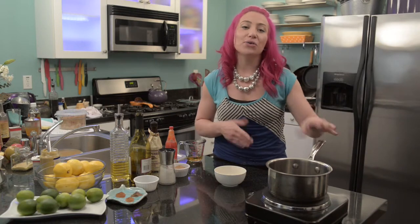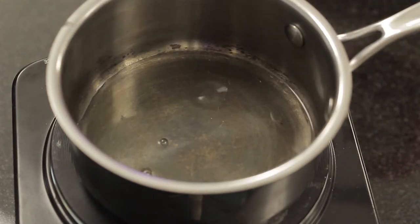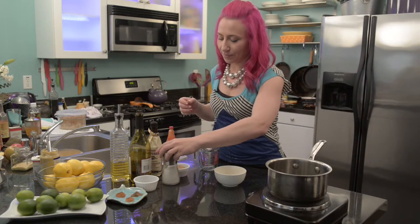To get started, you'll want a small saucepan. In it, I'm going to add an eighth of a cup of apple cider vinegar, a pinch of salt, and a quarter cup of brown sugar.